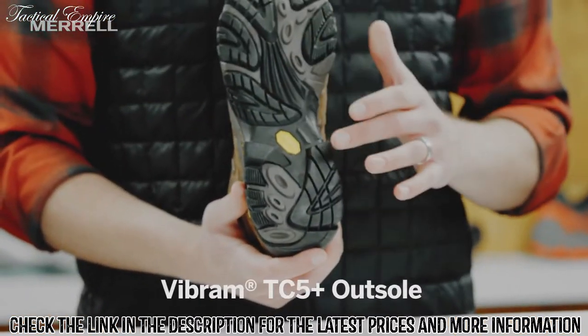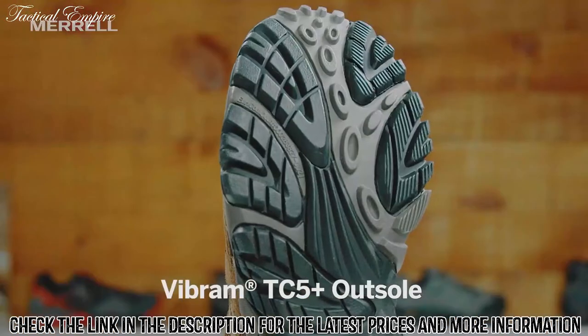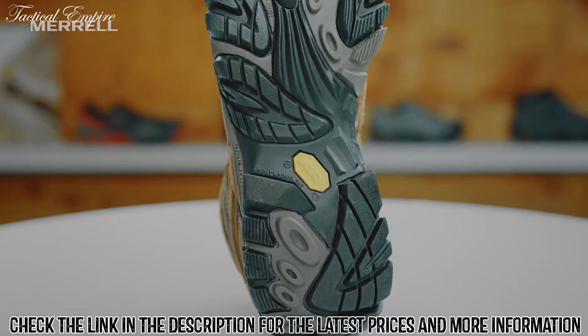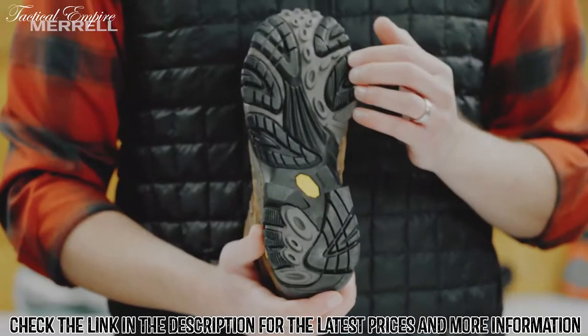When we look at the outsole of this boot, we've got a Vibram outsole so it's super grippy, super durable. So when you're hitting the trails — they're wet, they're muddy — you're gonna be gripping just fine and it's gonna last you for years.